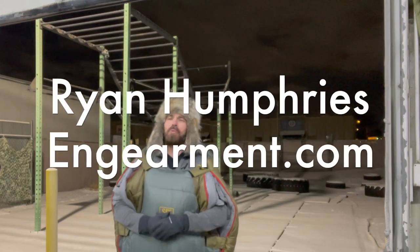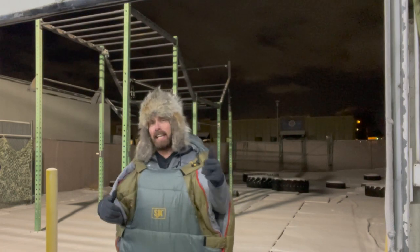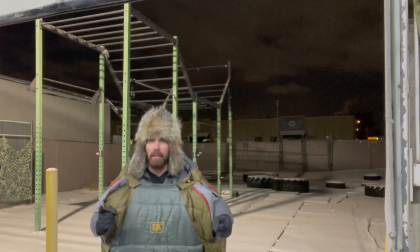What's up ladies and gents, this is Ryan Humphreys with Engearment.com and today I am going to review the Slumberjack Ronin negative 20 degree sleeping bag. Let's get into it.